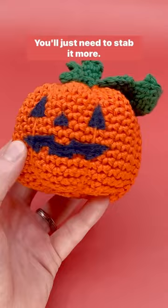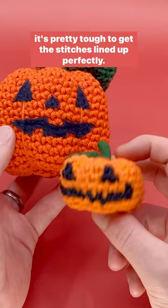You can try color changes to add a face, and it does work, but it's pretty tough to get the stitches lined up perfectly. I now prefer the needle felting method.